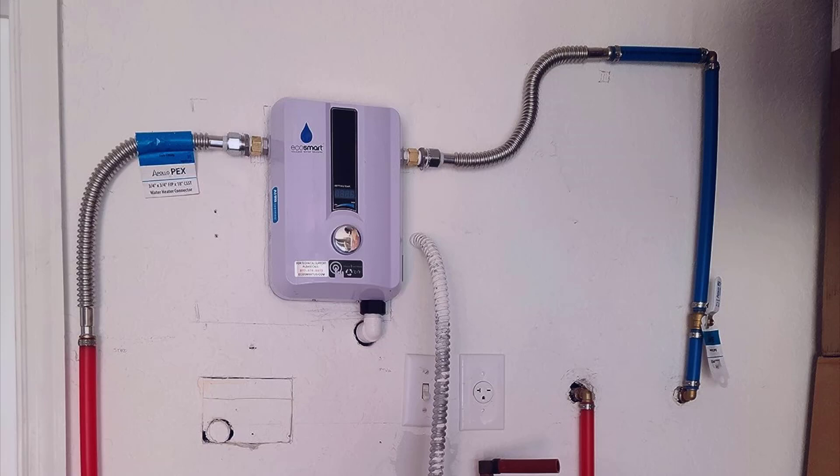These electric tankless heaters have really come down in price over the last five years or so. They used to cost an absolute fortune, but now it's actually cheaper to buy one of these than a regular tank water heater. I was turned on to the EcoSmart system — it's by far the best-selling one on Amazon. I asked around on Reddit and everybody said this is the one to get, and I completely agree with that.